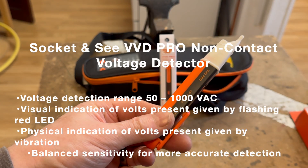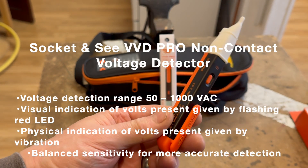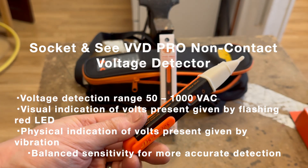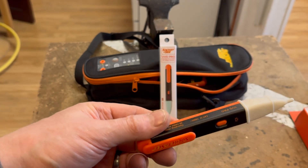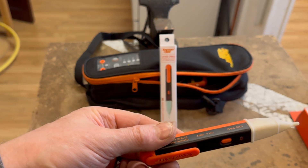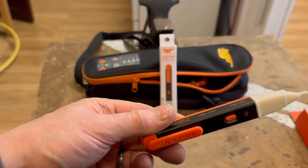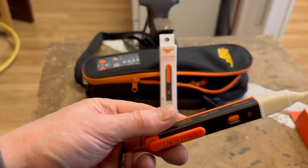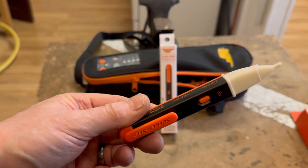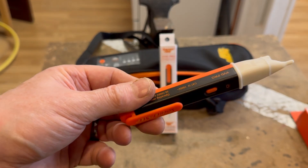We're going to be needing a non-contact live circuit detector, commonly known as a volt stick. All the test equipment must comply and be manufactured to BSEN 61010-31, or BSEN 615572, or BSEN 61243 Part 3.